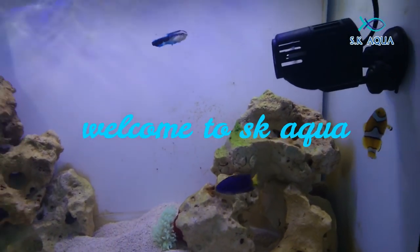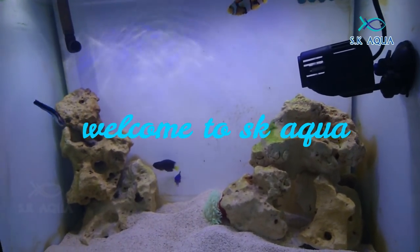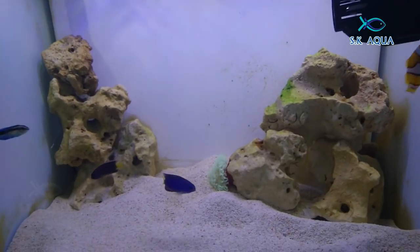Hello everyone, welcome to SK Aqua, we are Sassy Bess. Guys, in this video we will see the Blue Stripe Dr. Ross.